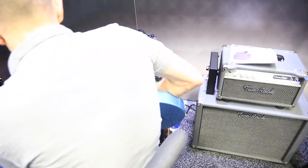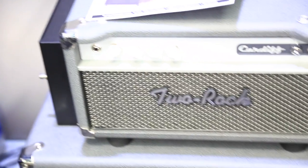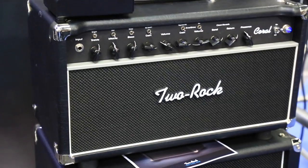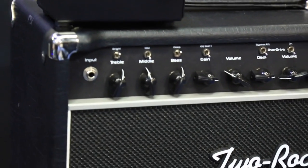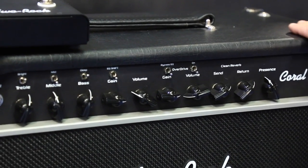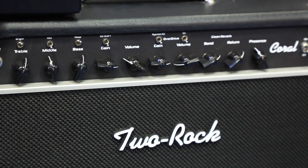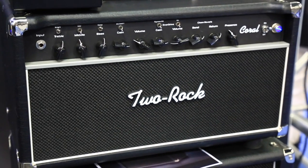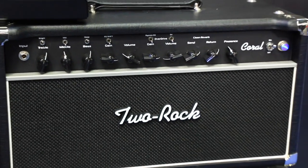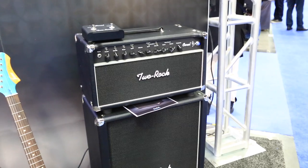Skipping past the head version of the Studio Pro 35 and the second Cardiff, I'm going to jump right over to the Coral — in this case the Coral 50 head. The Coral represents probably the final step in the evolution of the design that started as the K&M Custom, became the Emerald in its various iterations, then the Custom Reverb Signature through three versions. About two years ago we retired the Custom Reverb SIG and began developing the Coral. It represents the most evolved version of that circuit — the clean is cleaner, the overdrive is much more refined and controllable.